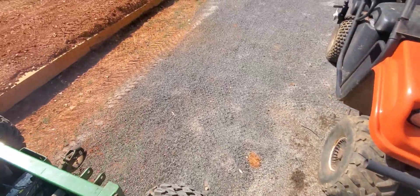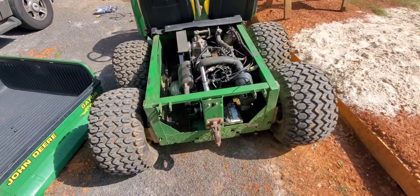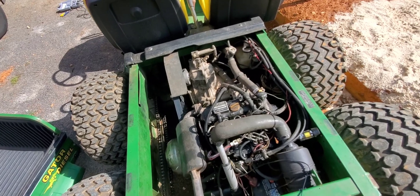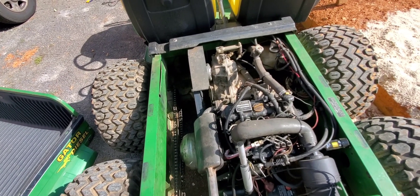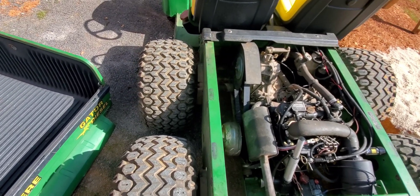This thing runs about 13 miles an hour, so it's a real freaking speed demon, I'll tell you. I'm assuming, since there's no freaking suspension back here other than the air in the tires, and because it's a workhorse, I'm just not going to be able to get much more speed out of it without changing gear ratios.